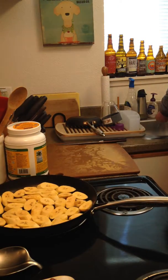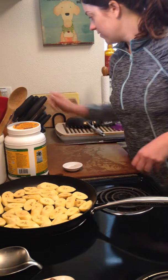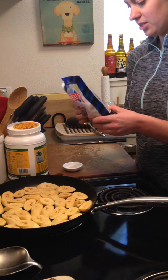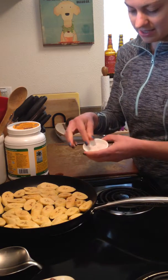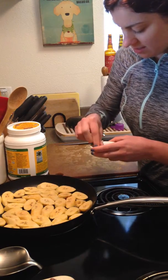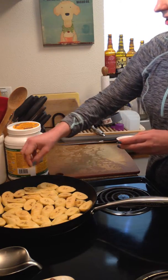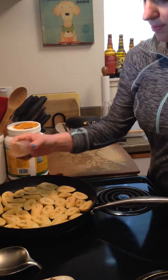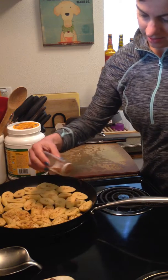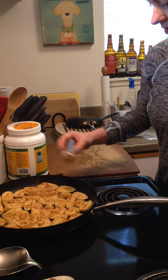Got them all in — now I'm adding some sea salt. My favorite is Redmond Real Salt — it's unrefined so it has a lot of essential minerals, but any sea salt is fine. Just a light sprinkling because that sweet-salty combo is so good, like salted caramel. Then I'm going to add cinnamon — being pretty generous with it. Can't have too much cinnamon! It smells really good already.